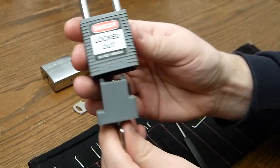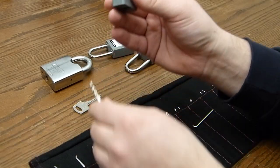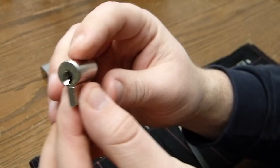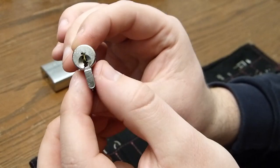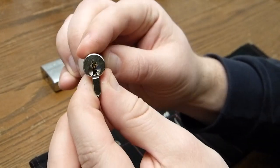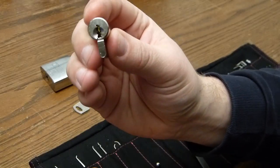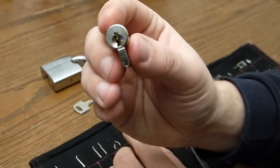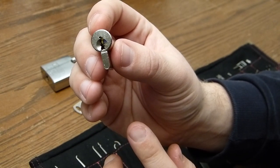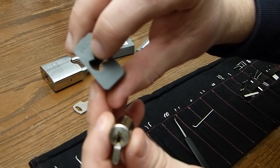Let's take this one apart. There go the ball bearings on the ground — I'll pick those up later. This is the core, and this is quite familiar to everyone that's already picked locks, because this is a picked lock. The core is turned 180 degrees, so it will not function. With how these padlocks are constructed, you cannot turn it 180 degrees with a key, because of these bits there.